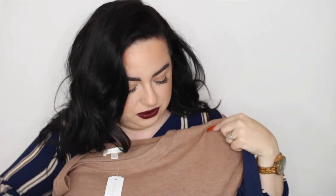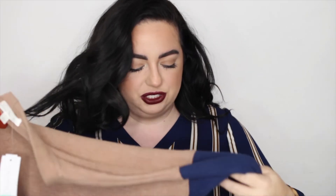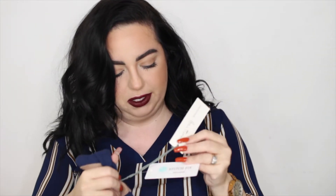Next we have the Nine Britain Dahlia Brush Knit Top — oh my god, this feels so soft! I like the pattern. It's much softer than the other one because it doesn't have that ribbing texture. I've never heard of this brand but it seems really nice — it's a Stitch Fix exclusive. This one is $44. It's 68% polyester, 28% rayon, and 4% spandex, and it's made in the USA.